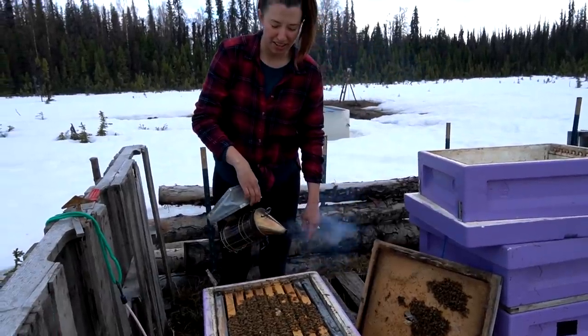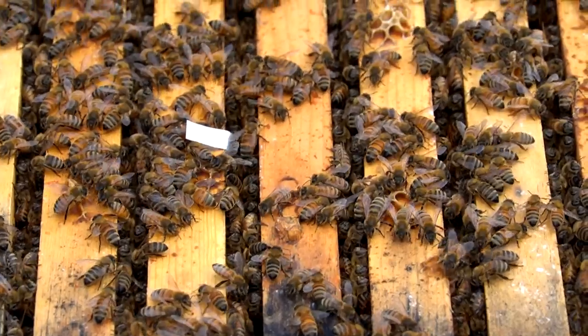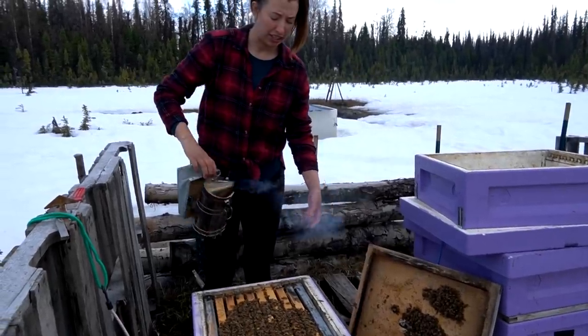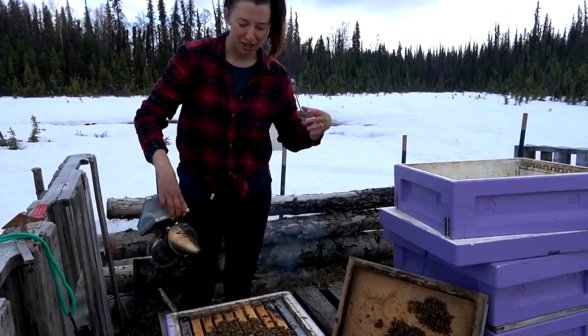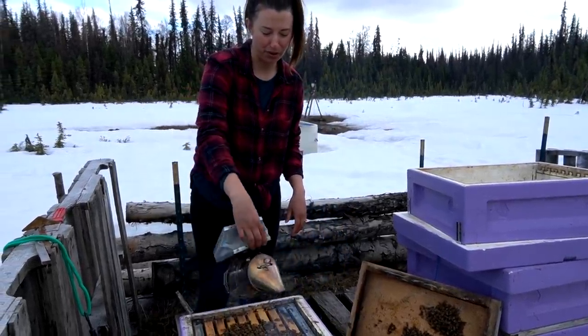This hive is off to a great start — you can just tell by how they are in here. They're taking up pretty much all eight frames. The end ones are insulated frames I need to pull out today, and I've got to get the queen cage out. This hive is pretty defensive though; I've never really had a hive this new be that defensive, so I may have to get my bee suit on every once in a while for this one.